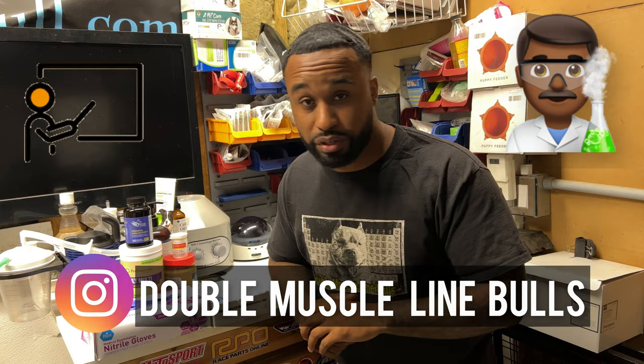It's your boy the Educator, the Scientist, Mr. Double Muscle Line Bulls, bringing you another episode of Breeders Hacks.